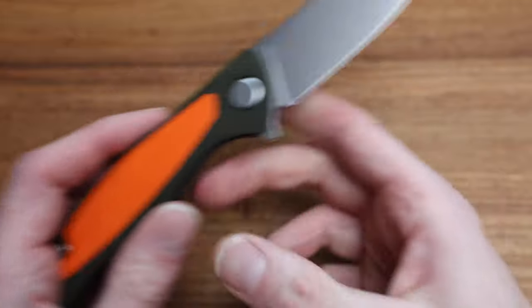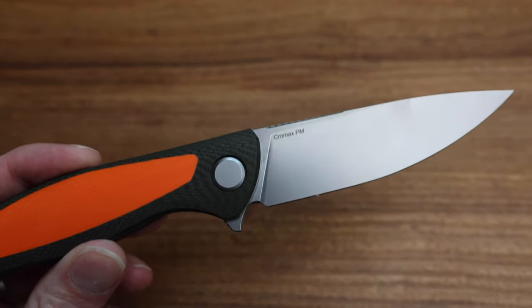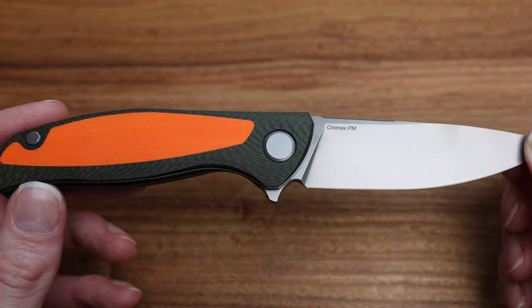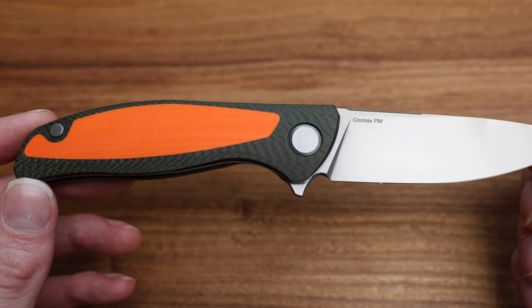The material on the blade is Chromax, which is basically an Lmax on steroids — but just a little bit of steroids, you know, nothing that would get you disqualified from the Olympics, if you are into that sort of thing.